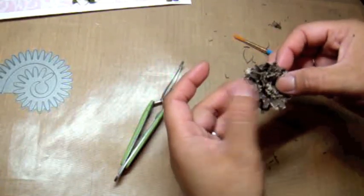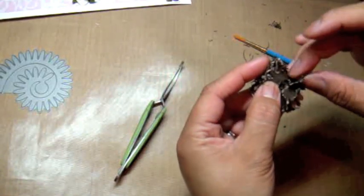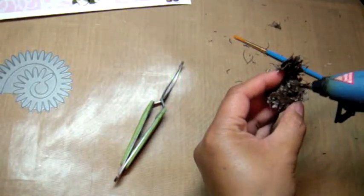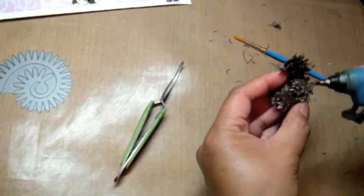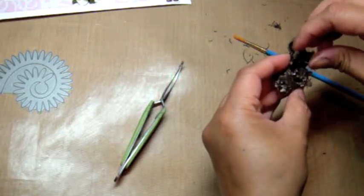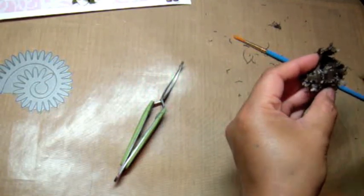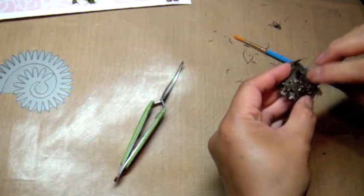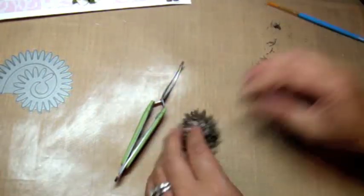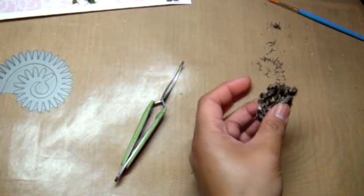I like how when you do the double layer it makes it nice and full — it's very nice. So now I'm going to take the back and use my hot glue to hold this together. I'm just going to set that right in the middle, push down the first layer, add some glue, and push down the second layer. And just move this a little bit — I'm going to play around with the flower to shape it and trim some of the hairs.